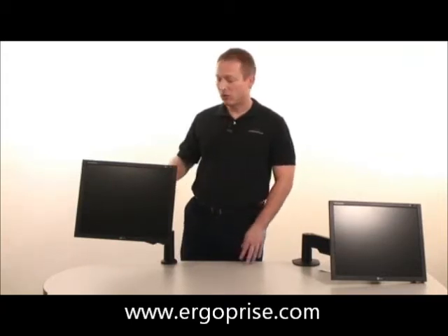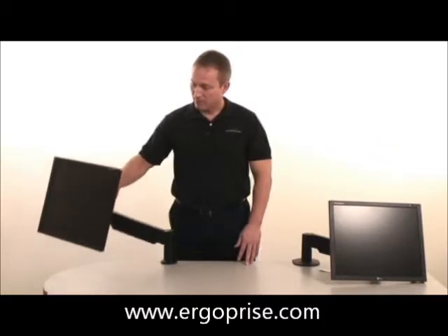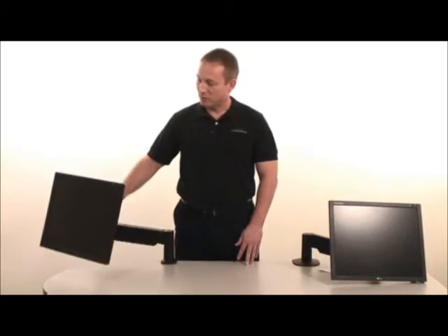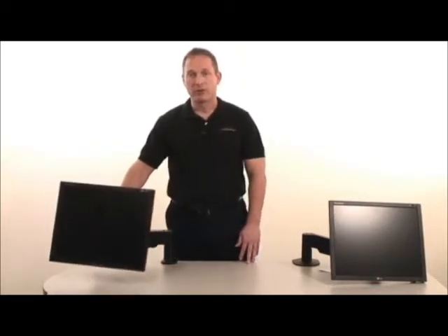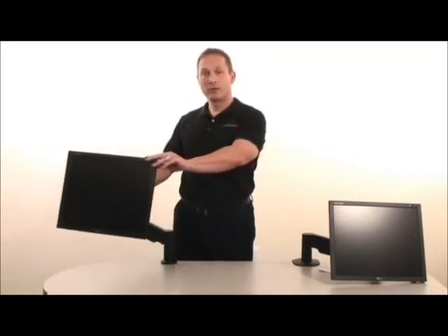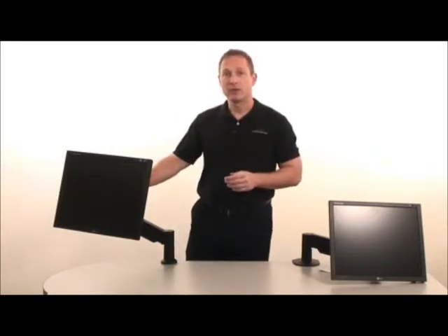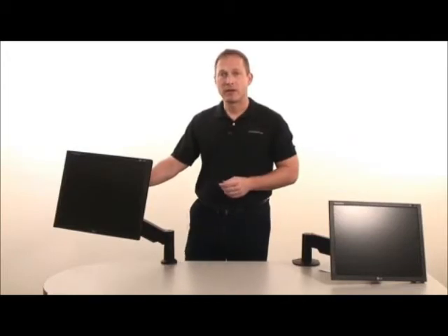A properly adjusted arm suspends the monitor weightlessly above the desk. You can simply raise and lower the monitor to the desired height, and it will stay. Achieving this type of motion requires adjusting the strength of the arm to match the weight of your monitor. The arm will likely arrive from the factory either too weak or too strong for your monitor, so there are a few adjustments you have to make.